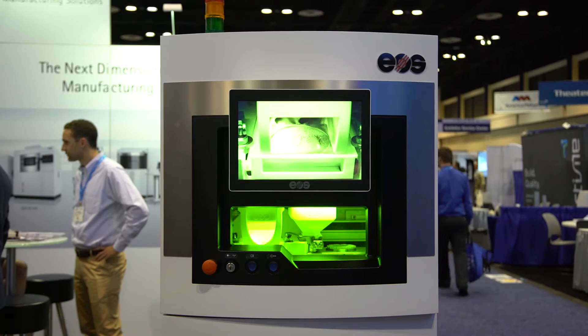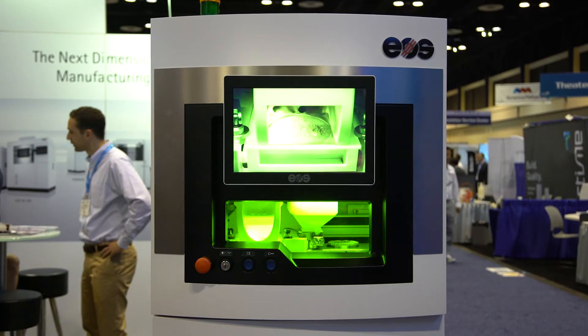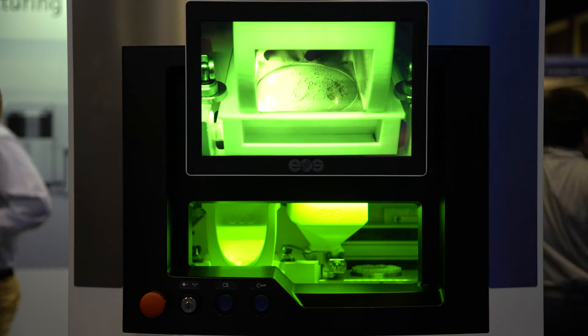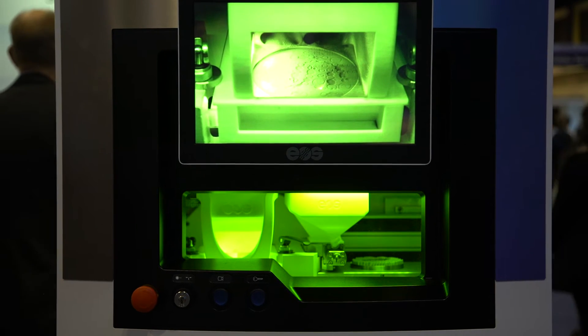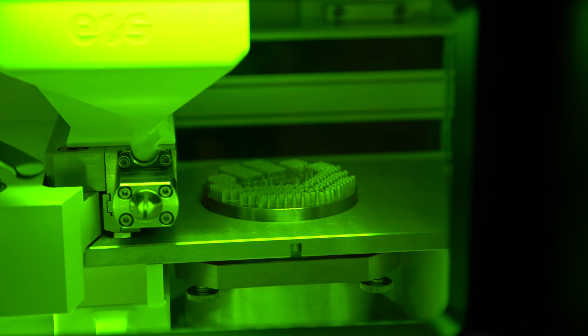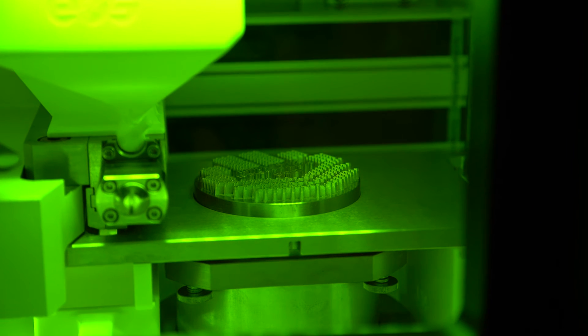Other product offerings we plan to introduce this year is our M400 large frame direct metal laser sintering system, which will incorporate four lasers. The four lasers are being incorporated so that you can have increased productivity, whether it would be large volume builds or lots of small parts. Overall, we'll be looking at lowering the cost per part in a production environment.